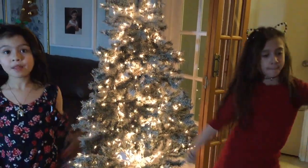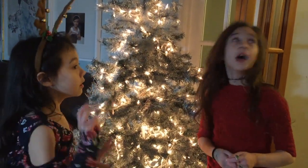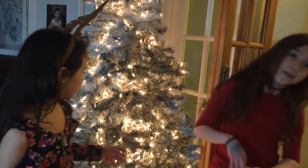Well, of course we have another tree up there. So we have two trees in the house. One is upstairs that mom decorates. Come on, let's take a peek.